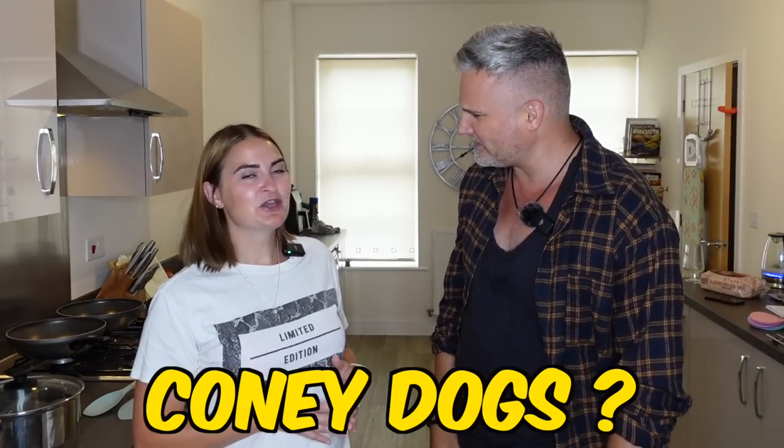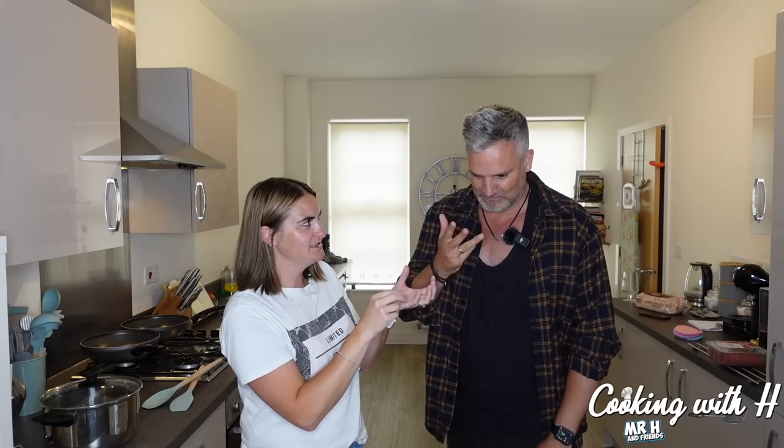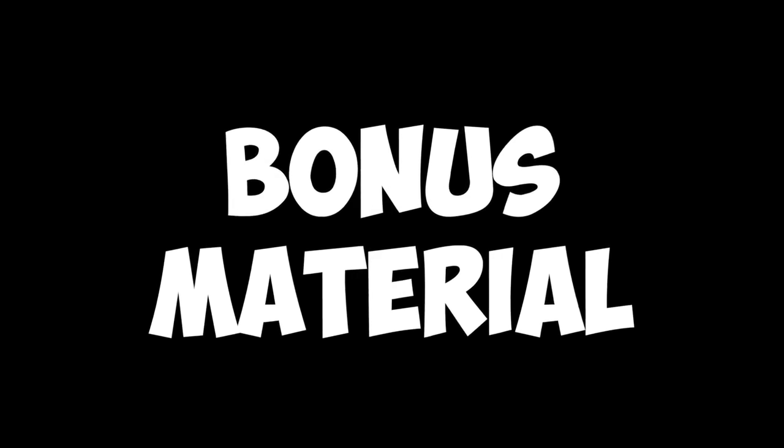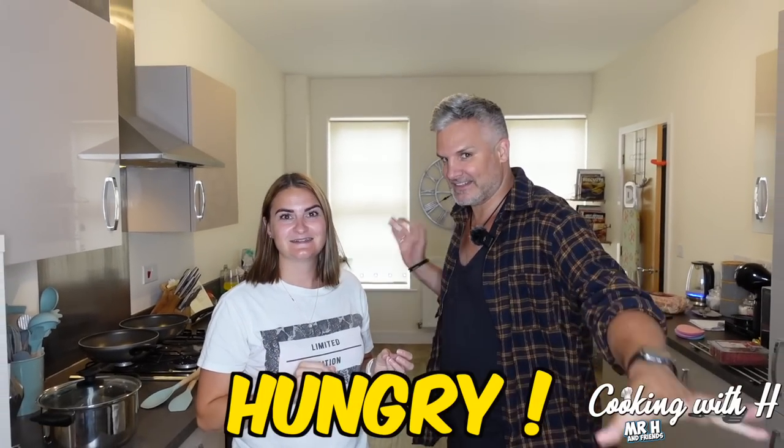I know nothing about coney dogs. For your reference, think hot dog, onions, mustard, chilli. Make sure you stick around right to the end because we're going to be doing a Boston cooler which isn't actually from Boston — it's from Michigan. So make sure you stick around for that. As always, let's get hungry.